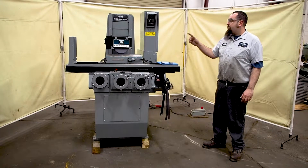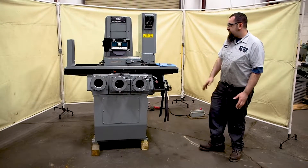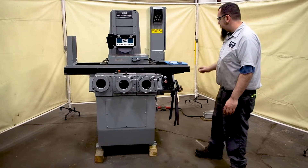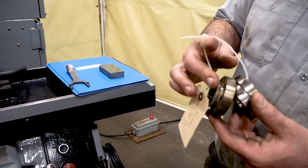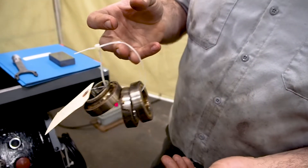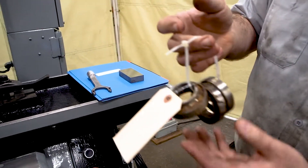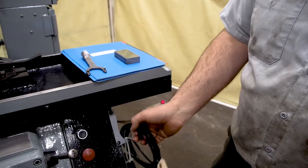Here we have a two horsepower Brown & Sharp 618 MicroMaster. These right here are the spindle bearings out of the spindle — when it came in they didn't sound that great. As you can see, the bearings are all dried up. There are four brand new bearings in there now.